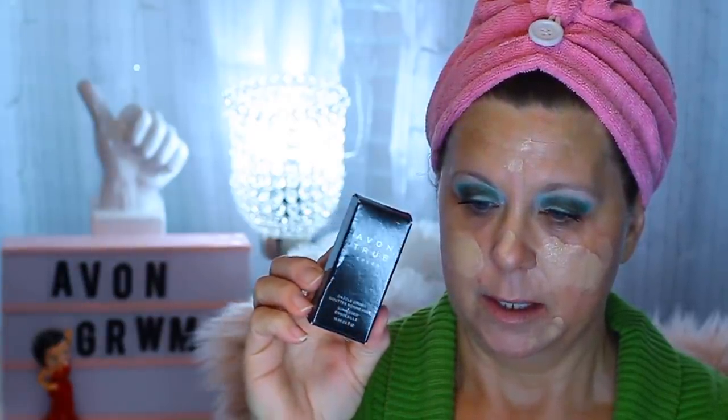I'm going to start with this — I've already messed up because there's a product I wanted to put in with my foundation. It's the Avon True Colors Dazzled Drops in Sunkist. I'm closer to camera today — maybe I'll do all my videos like this where you can actually see things better.